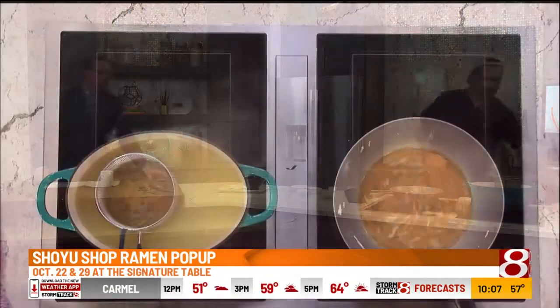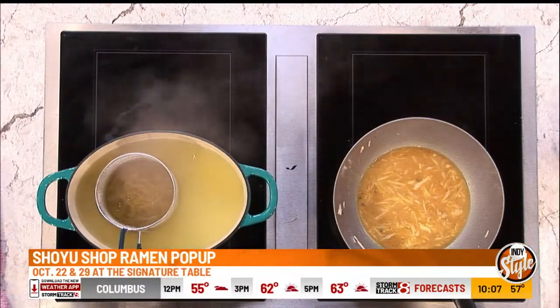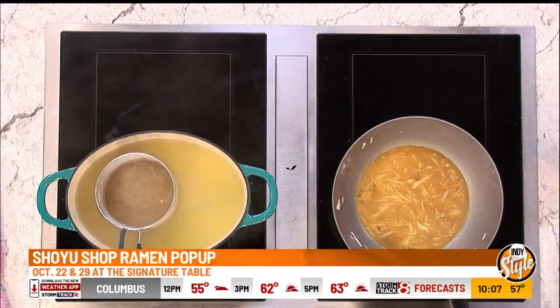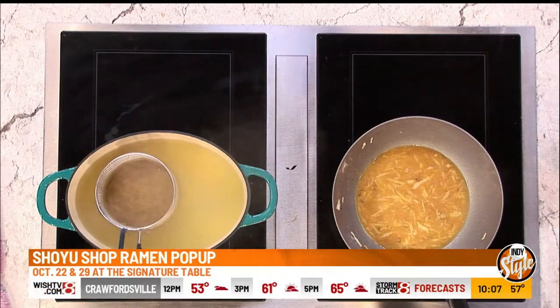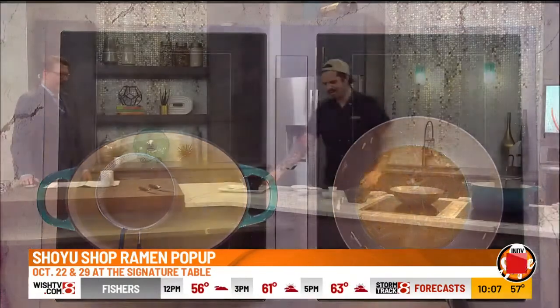I've got about 45 more seconds on my noodles here, so at about 30 seconds I'll go ahead and pour the soup into the bowl so it's not way too hot, and then we'll start plating up.